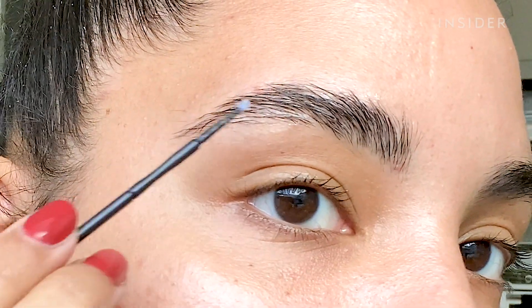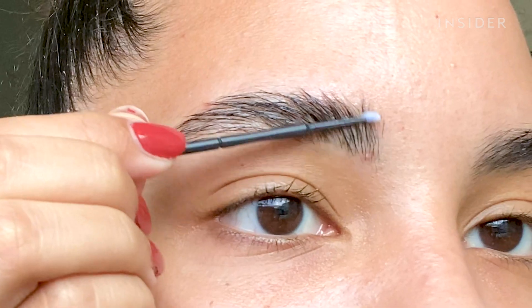Push the solution up but try to keep it really on the brow hair versus pushing it into the skin — so not too firm with the pressure.